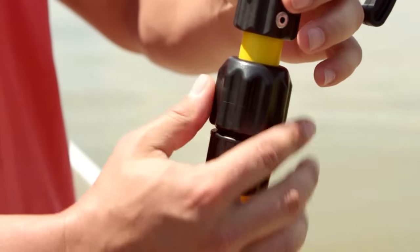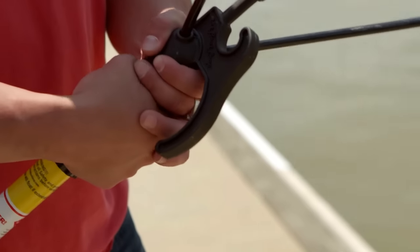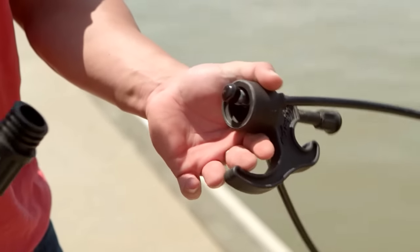Twisting the compression nut on the base pole will also lock the extension pole. The loop and hook head can be removed from the pole for storage if desired by gripping the large hook and Twist Grip 1 and twisting in opposite directions to unscrew the head.